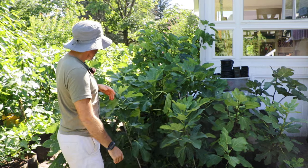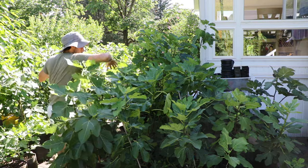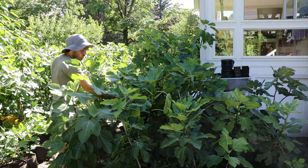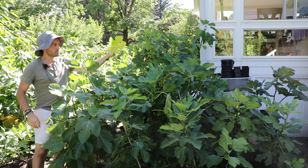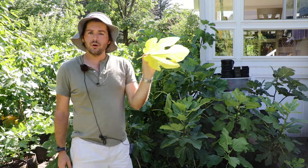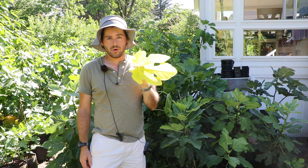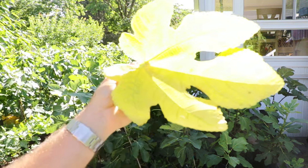Can anyone spot the problem fig tree in this pile of trees I have right here? It's kind of hard to see, but there is one tree in here that has yellow leaves. These yellowing lower leaves are a sign of both over-watering and under-watering, and this can be very confusing for a lot of people.